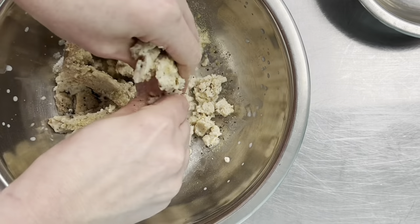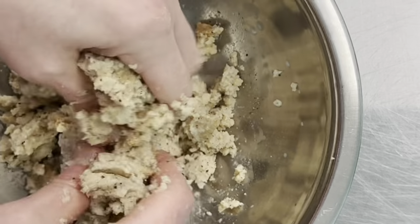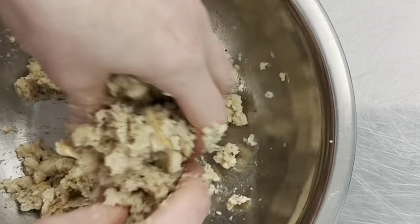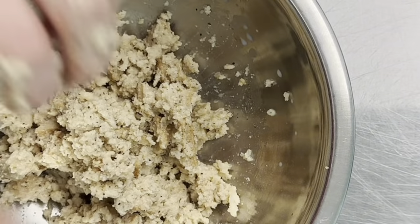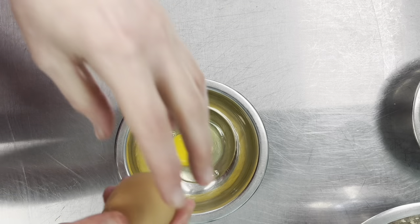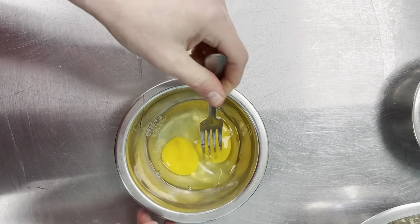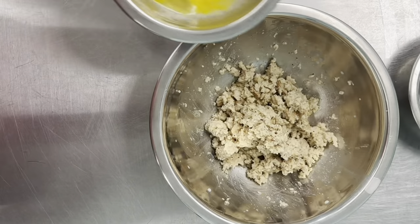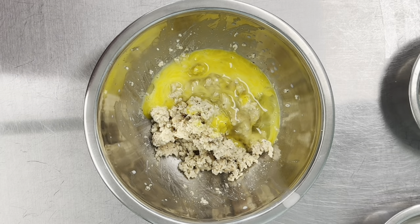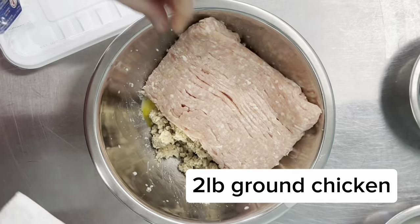We're going to add the paste to the ground chicken. If you don't like to get your hands in there touching raw meat, you can put some gloves on. We're about to add the meat and the egg — give the eggs a quick whisk just to break them up. The chicken is already pre-ground.